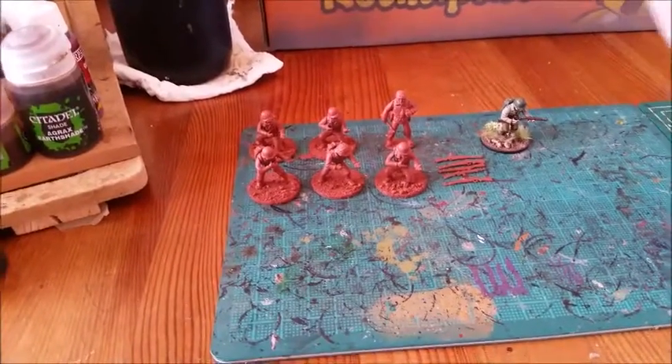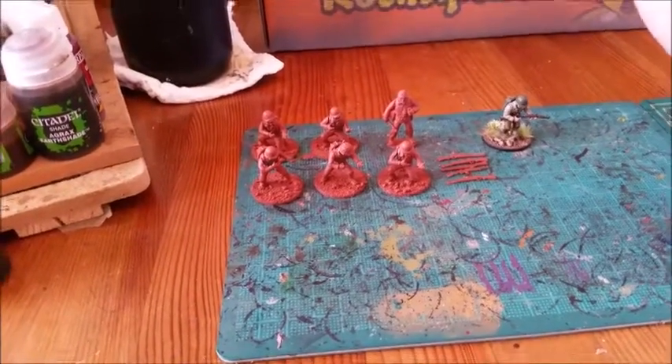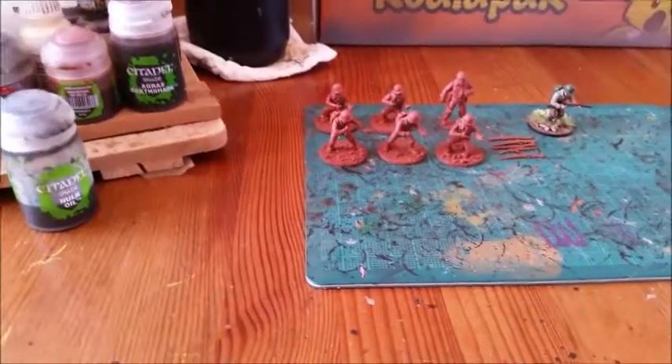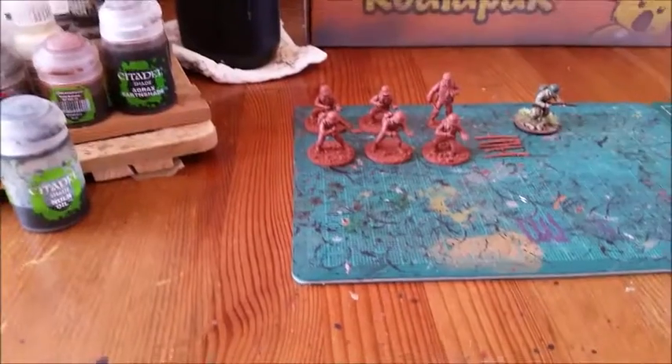General Patton will have a different type of base — I'm not sure what I'm going to do with it yet, so we'll just leave the base for now. But I've got him sprayed and the rifle sprayed, so now it's on to the painting.